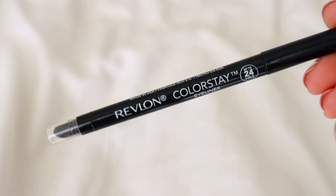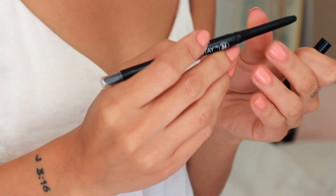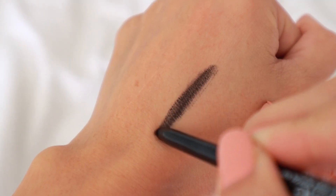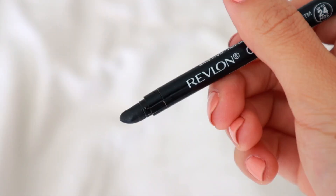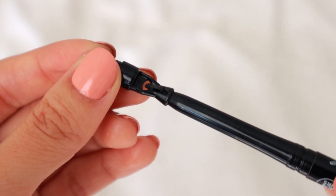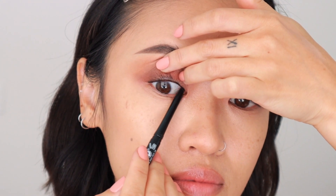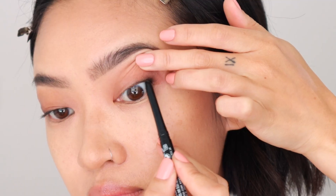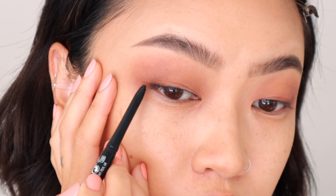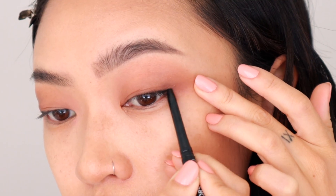Now we're going to jump into the Colorstay eyeliners. These liners are waterproof, have an easy glide formula, and you can wear them up to 24 hours — they really last all day. It comes with a smudger tool at the end and also a sharpener. I'm going to use a black liner to tightline my eyes first. I love tightlining; it can make such a difference. Then I'm going to the outer corner of my eyes and just gliding the liner to the highest point in my eyes, about the halfway mark.